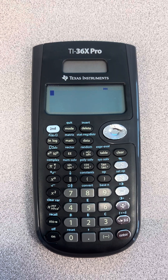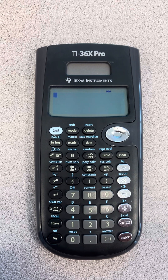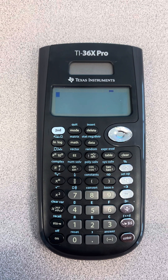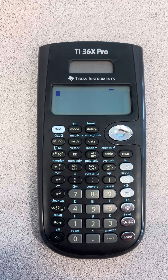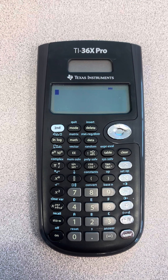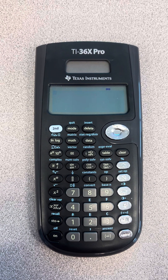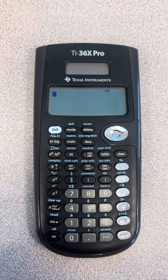Hi guys, this is Ms. Igo. Welcome to my classroom. Today, I just wanted to make a short video to show you how to reset your TI-36X Pro calculator. If your calculator is not displaying the way you would like — sometimes the way that it displays fractions, radicals, or things like that — you want to reset your calculator.